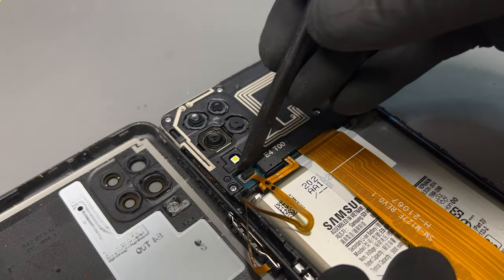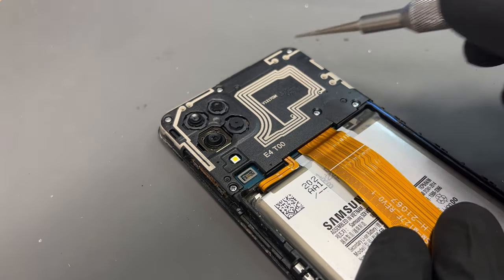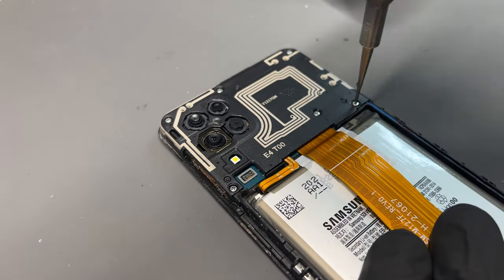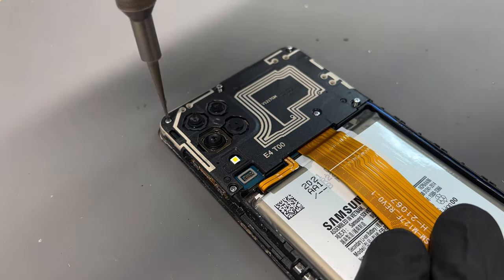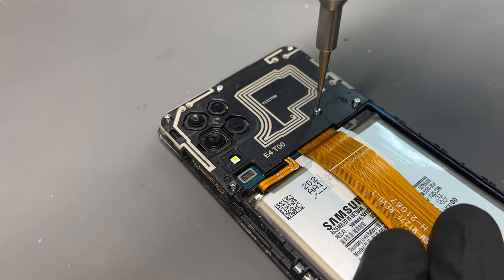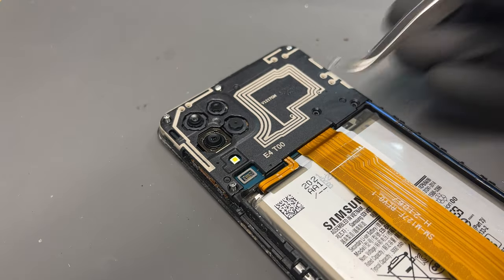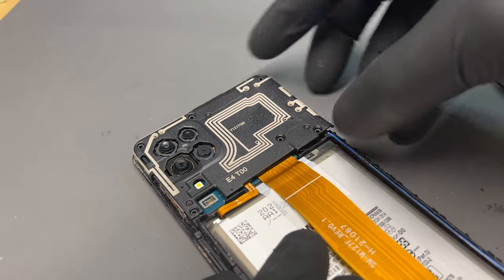With the back cover removed there is a flex cable for the lock button — just disconnect that with the plastic spudger. Then there are six screws for the plastic cover covering the logic board. It's important not to lose any of these screws so keep them in a safe place, and then pop the plastic cover off with some tweezers.